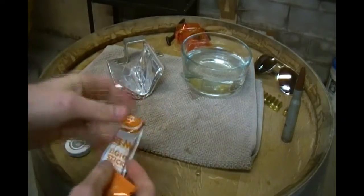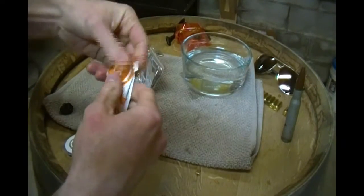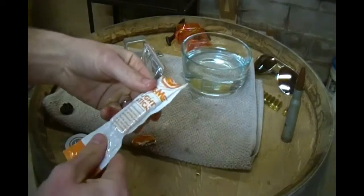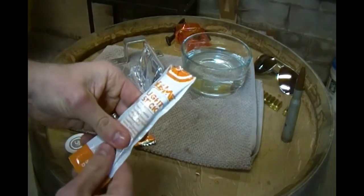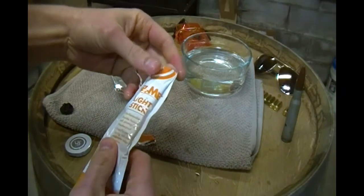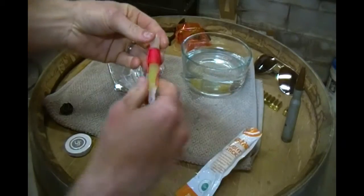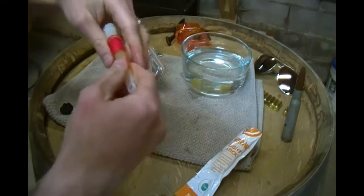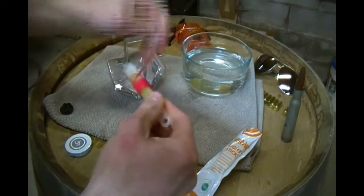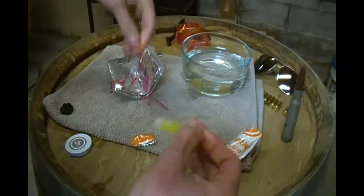Now let's look at what's in here. We've got a four-inch light stick. Let's open this up and give it a test run. It says it's non-flammable, provides hours of soft glowing light, waterproof, great for camping, hiking, and other nighttime outdoor activities. This would be nice to mark where the port-a-potty is so you know where it's at in the middle of the night.